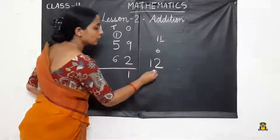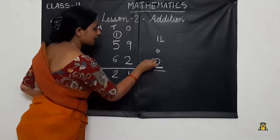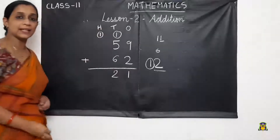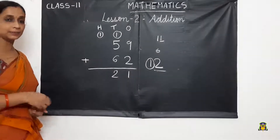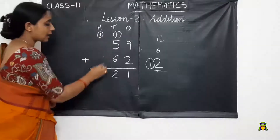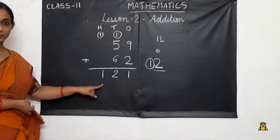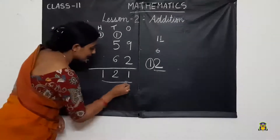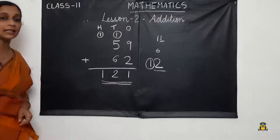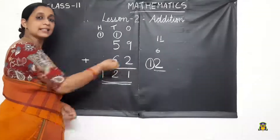Again, we write the number 2 here and carry 1 to the next place, which is the 100's place. In the 100's place we don't have any other number, so I write the carry-over number down. I got the answer 121. This is the sum of the addends 59 and 62.